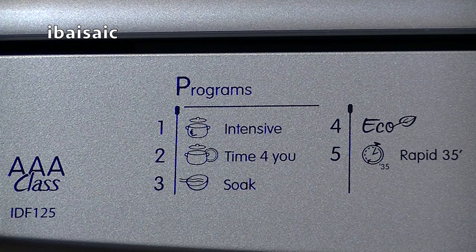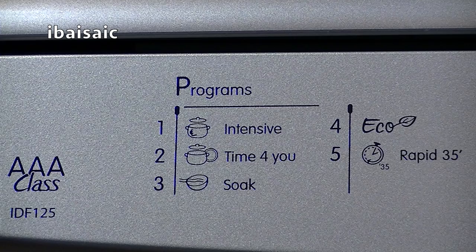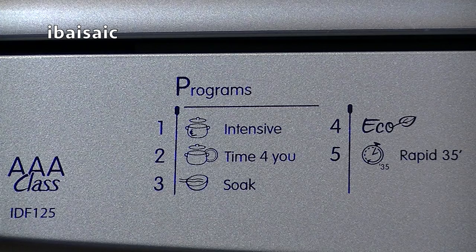Then you have a program called Time For You, which looks like it will clean basically everything that needs cleaning — it's got a picture of a pot and a plate, so possibly that's just the regular setting for your everyday dirty dishes. Soak I'm assuming is Rinse and Hold, where it will fill with cold water, do a little bit of a program, drain, and just leave the dishes in a wet state until you have a full load. Then there's an Eco program on setting four, possibly not useful if you've got heavily soiled dishes, but if you've got normally soiled everyday crockery and cutlery, you could save a bit of money. And if you're in a hurry, you've got Rapid 35, which I'm assuming takes 35 minutes.